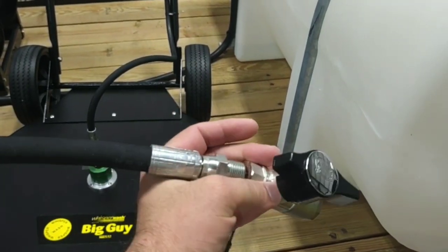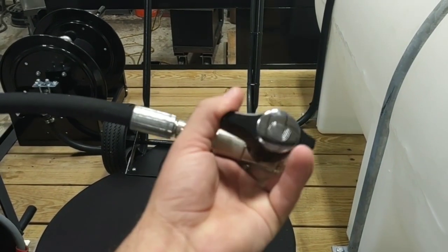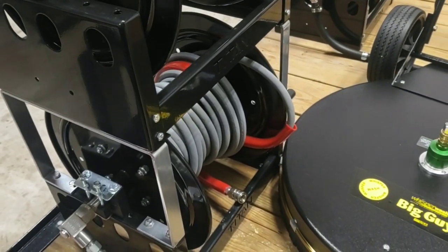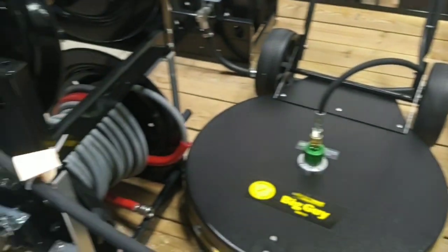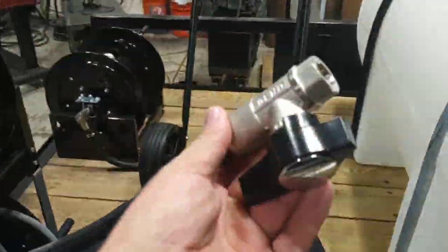We are going to put it on this end. Now if this is on, whenever you use this — whenever you turn it off — you're running eight gallons a minute on this reel. Whenever it is on, you're running four gallons a minute, four gallons a minute. Dual gun process.